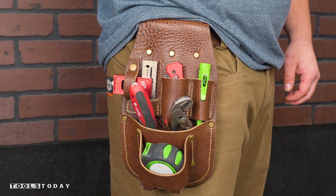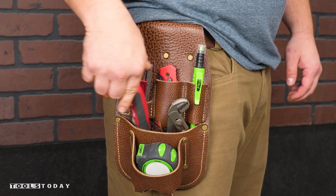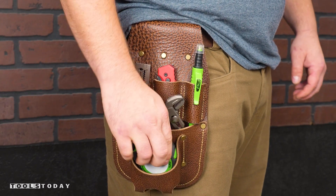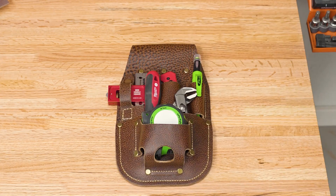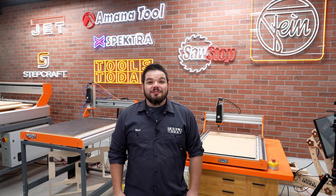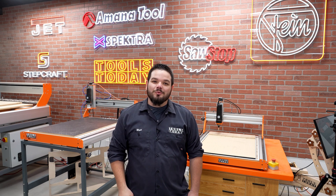I could not be happier with the way that this project turned out. I would love to hear what you guys think about it down in the comments below. We definitely want to do another leather project and would love to hear if you guys have any ideas of things that you'd like to see. All of the tools used in this video are available on our website — be sure to check them out there. Hopefully you guys enjoyed this one. Have a great day everyone. Thanks so much for watching — if you love this type of content be sure to subscribe and click over here for more great videos.